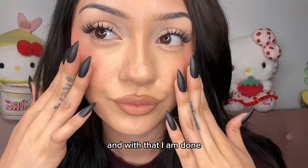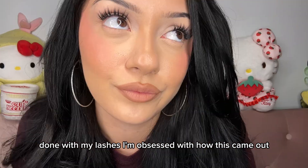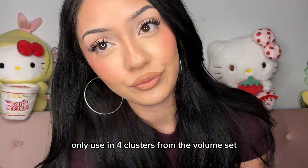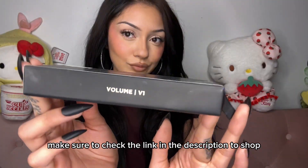And with that I am done with my lashes! I'm obsessed with how this came out and how quick and easy it really was — only using four clusters from the volume set. Make sure to check the link in the description to shop.